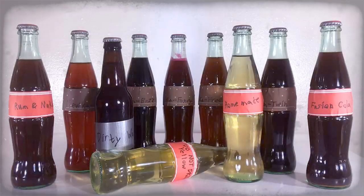So there you have it — the unofficial mixed flavors of Nuka-Cola: Nuka-Cola, Nuka-Buzz, Nuka-Fancy, Nuka-Free, Nuka-Twin, Rum and Nuka, Dirty Wastelander, Fusion Cola, Homemade Nuka-Cola, and Yellow Nuka-Cola. Next time, we'll be making competing sodas.